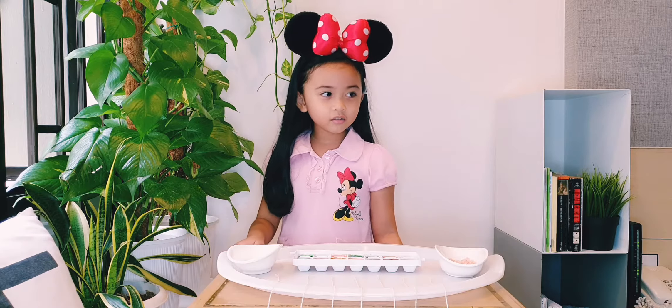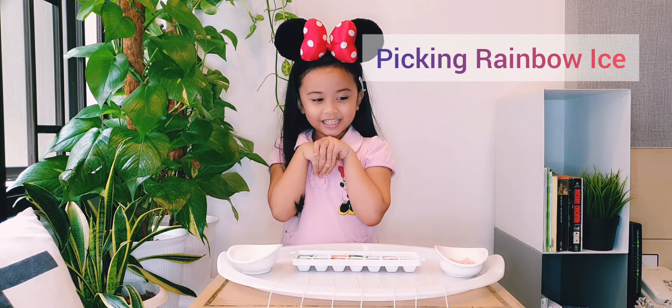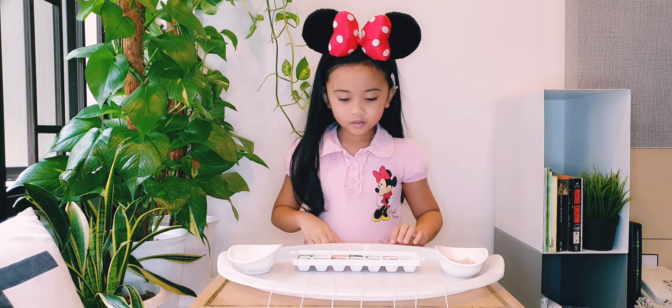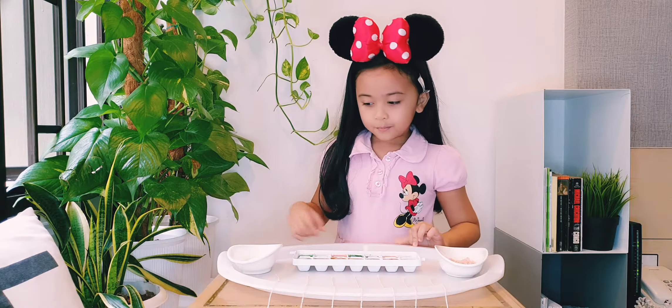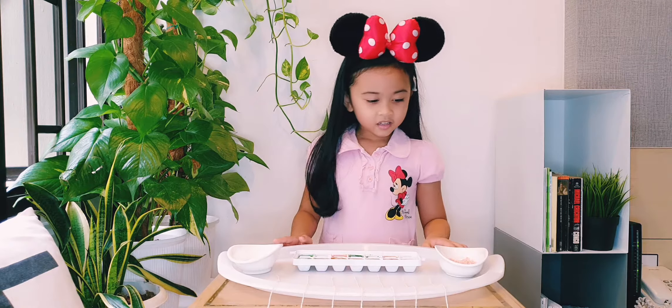Hi everyone, today we are going to do an experiment with rainbow eyes. Oh yeah, what are you going to do with the rainbow eyes? You are going to pick up the eyes, the rainbow eyes using a string.